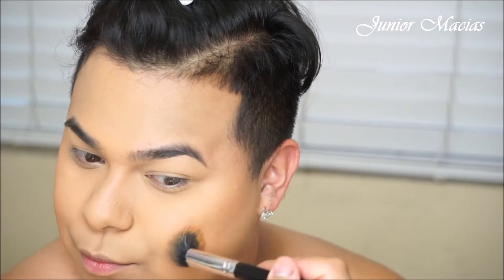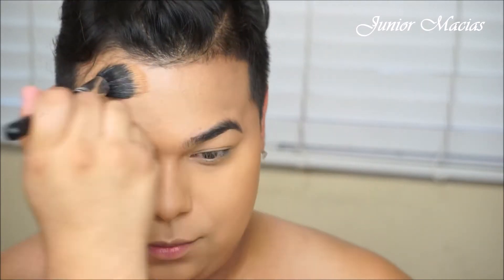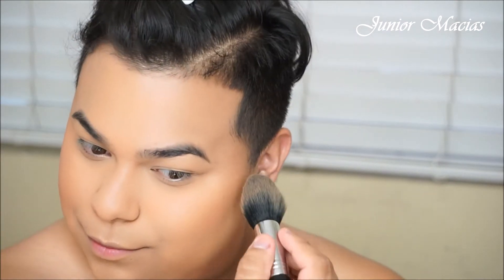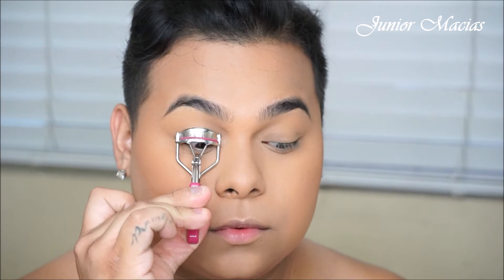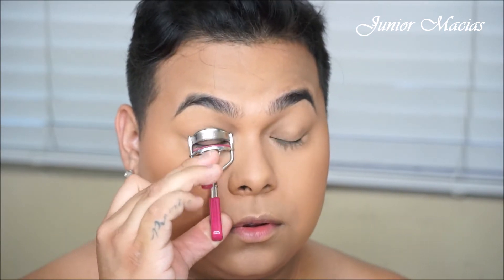Most of this stuff is drugstore, and this bronzer is definitely drugstore — it is from Black Radiance. It's a brand that is in Walmart, so you can find this finishing powder in Milk Chocolate for about $4. It's one of my favorite bronzers. I just want to add some warmth to my skin. And then this is probably the most expensive thing I'm using today, which is just the Benefit Hoola Bronzer. The other bronzer is more on the orange side; this one is more of a cool tone bronzer, which is something I really like. This is probably the most cool tone I will ever get — it's my holy grail.